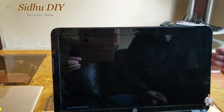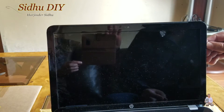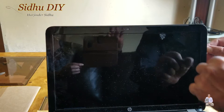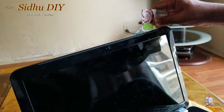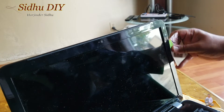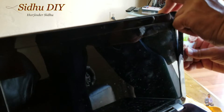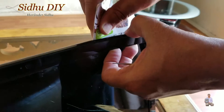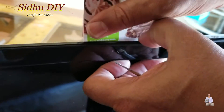In order to open the screen bezel, you need a guitar pick. If you don't have a guitar pick, put your nail up here and just pop it, then slide a credit card underneath and slide it along. It pops open and we're going to go all the way around.